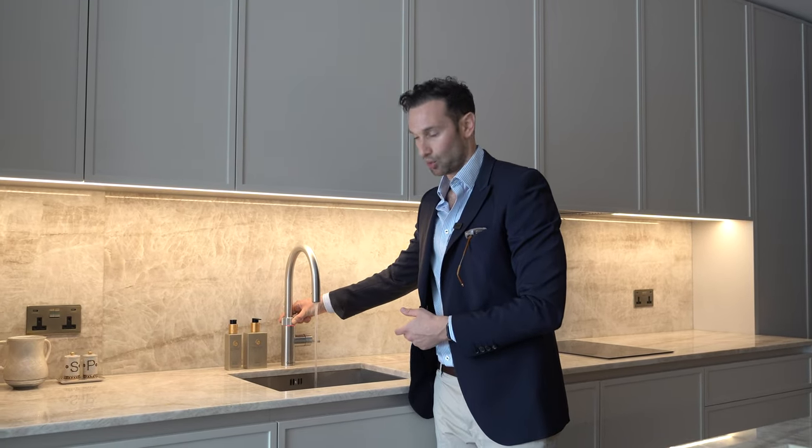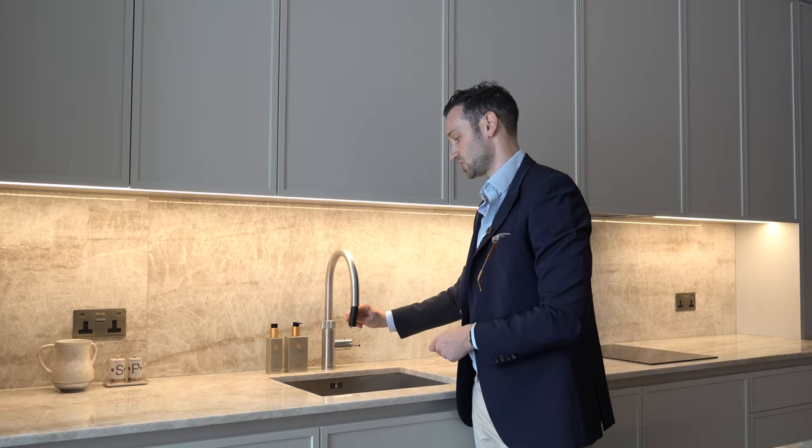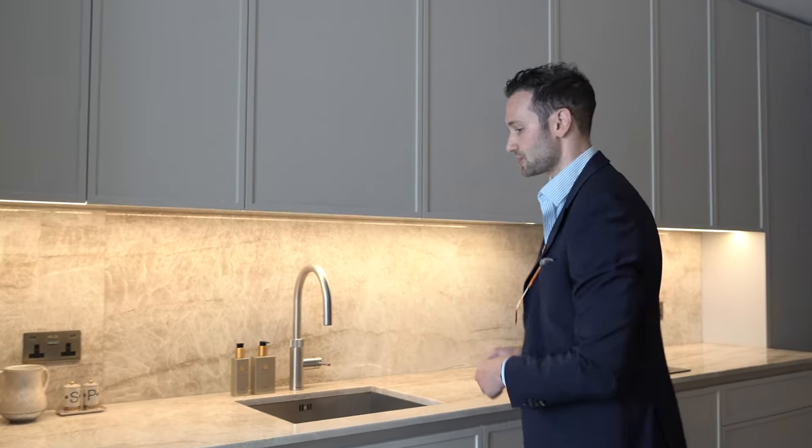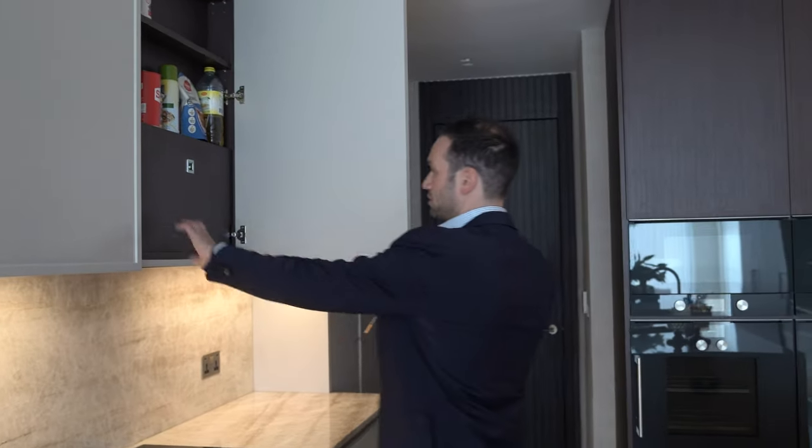The first sink is a 600mm wide sink by 1810 Company. We've got the Quooker Pro 3 Flex, so as always instant boiling water and a pull-out spray feature, which is really handy to get into the corners. Above, we've got loads of wall unit storage at a very high proportion.